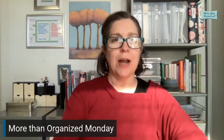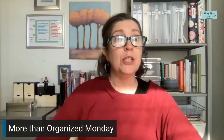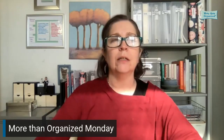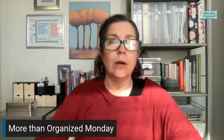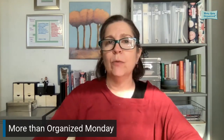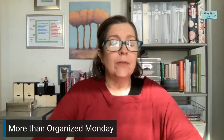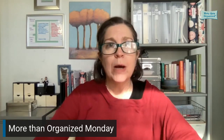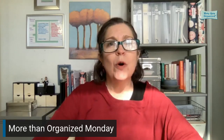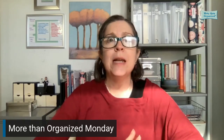Hello, and welcome to More Than Organized Monday. We've been talking a lot about paper and how to deal with all the paper in your life, because the Your Complete Paper Solution workshop is coming up this week. It's the number one thing people call me about — they're overwhelmed, they feel a lack of control, and it's almost always showing up in their paperwork: little scraps of information, too many ideas to think about.